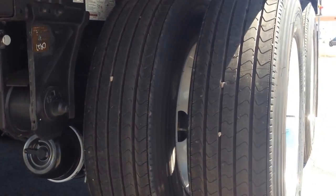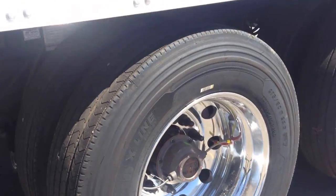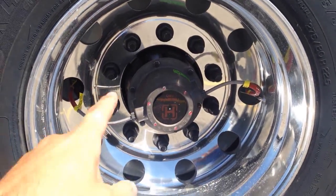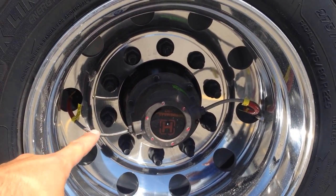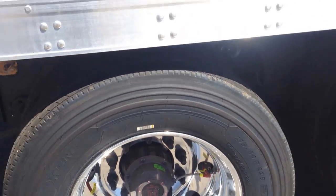They have four aluminum wheels — four outside aluminum 225s. There you can see that TireMax Pro Inflation System, heavy duty hubcaps with the steel braided hoses there. And they are Michelin X-Line tires.